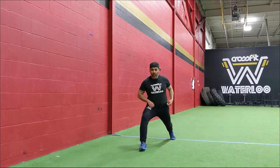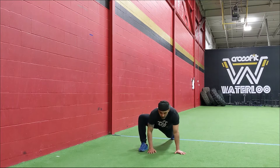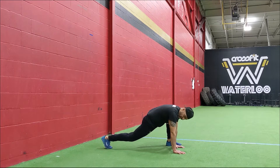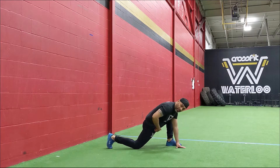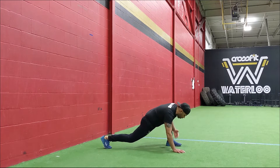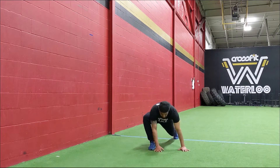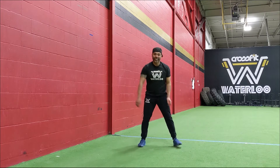You're going to step forward, go down towards the floor, and open up that groin. The back knee doesn't have to touch the ground, but if you want to drop to the ground, squeeze your bum and get the hip flexor into that stretch. Listen to what your body is feeling and base it off that. You're going to go one side, then the other side — going for six total.